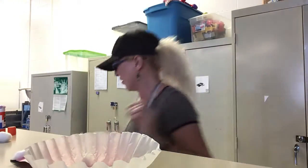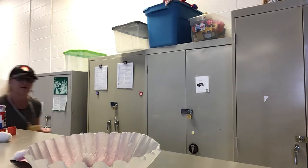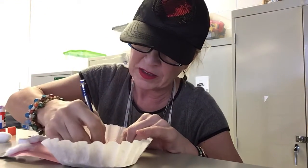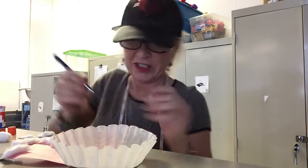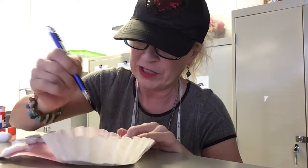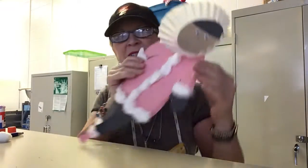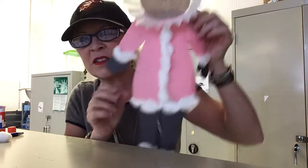Let me step away for one second to grab a marker. I found an ink pen first, so I'll just use that to make a face since I forgot. You can make a little nose. I probably would have used a red marker for the mouth, but I forgot to grab that. And there she is — your little Eskimo.